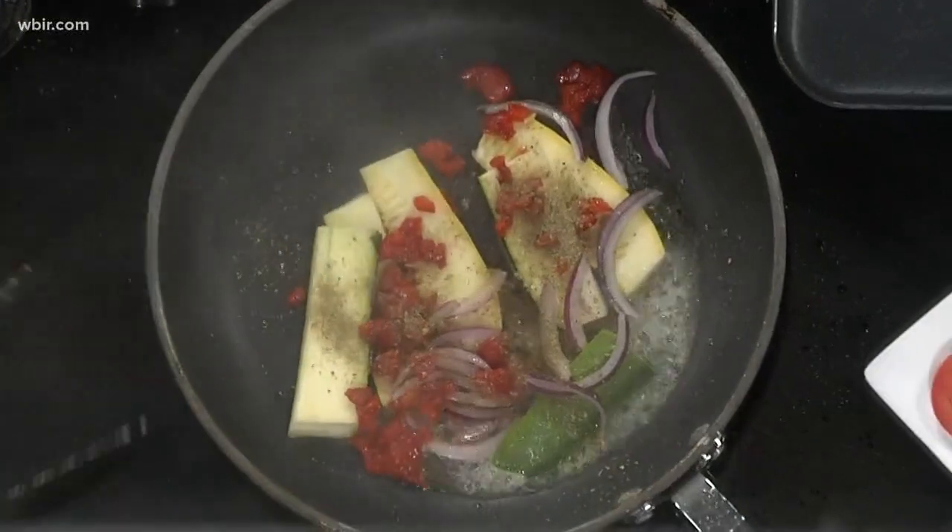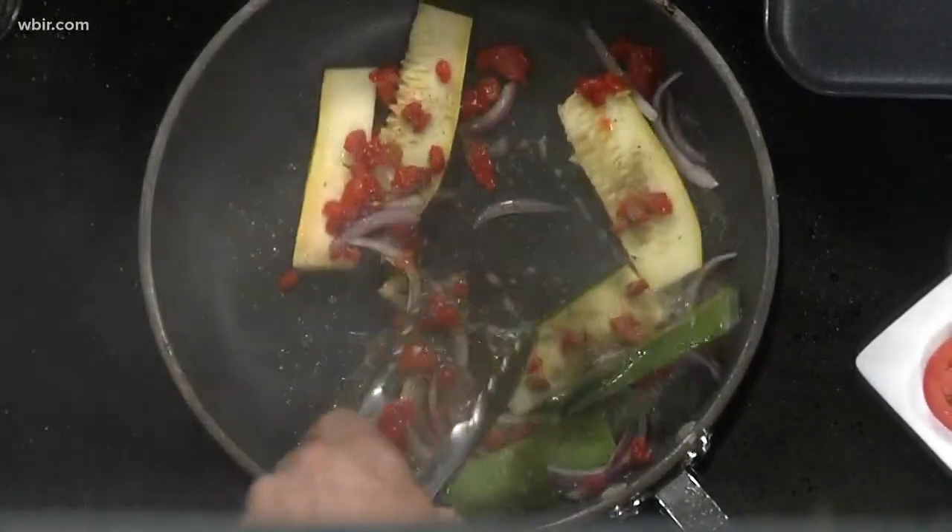And some Greek seasoning. Alrighty. So now that we've got all this going, you want to do your pita. You want to do the bubble side down, flip it over, get it nice and warm. The bubble side down? Yeah, seems to cook better. That's the tzatziki way — you've got to follow those specs. Bubble side down. Okay, so you want to get this all nice and grilled up.